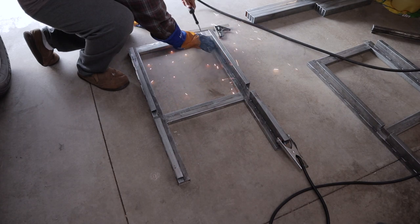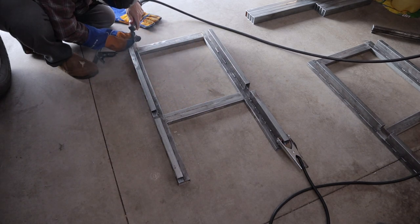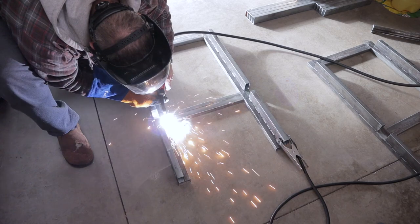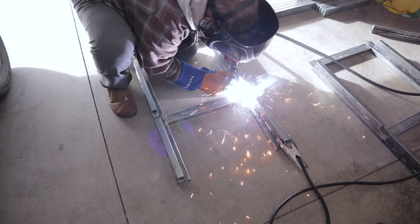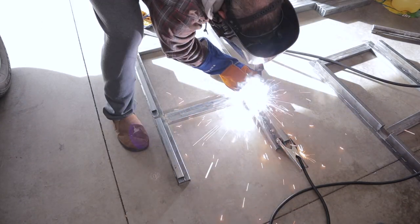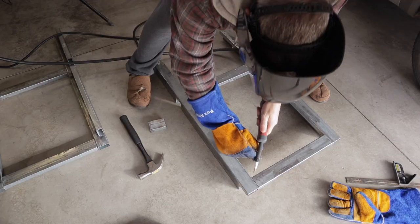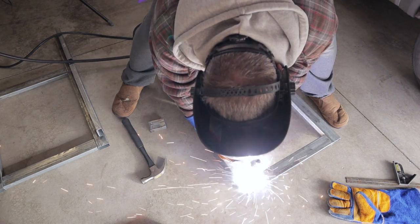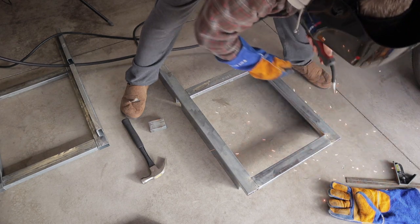Now I'm making two end pieces for the table. The width is about 19 inches and the table is going to be 36 inches off of the floor. So far I'm just tacking everything together so I can try to get this thing as square as possible. As you can see, I'm building this on the floor of my garage, which is not all that level, but it's the most level spot I have.